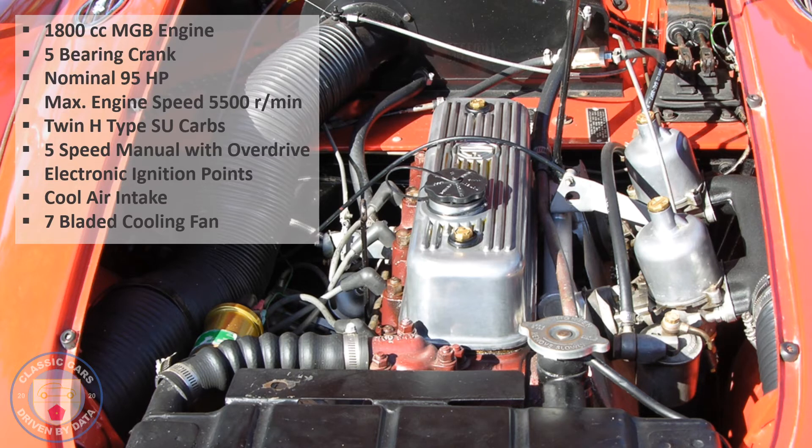It's got twin H4-type SU carbs with an inch-and-a-half diameter throat, the same as the original MGB would have had — I think the original used HS4, where the four indicates throat diameter. I'm content these two carbs will do an adequate job. In a later episode we're going to be looking at tuning those carbs with an air-fuel ratio oxygen sensor as well as traditional methods.